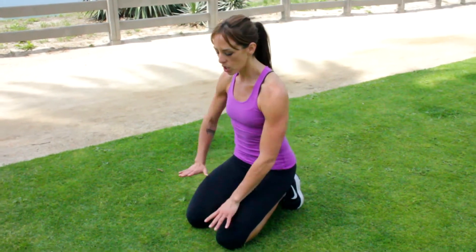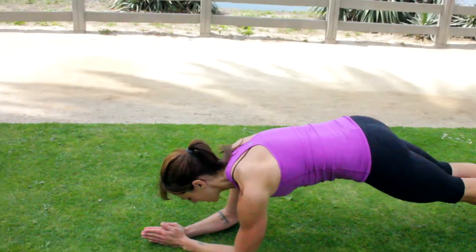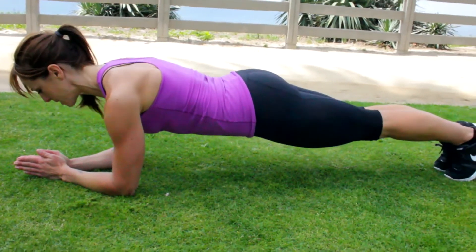Most of you are familiar with a plank. I'm going to give you a couple ways to take it up a level, which will make it a little bit harder. Starting with a plank on your forearms — you can have your feet together. This would be basic.